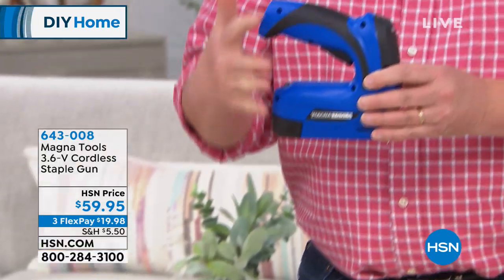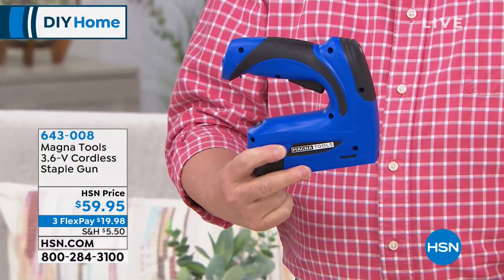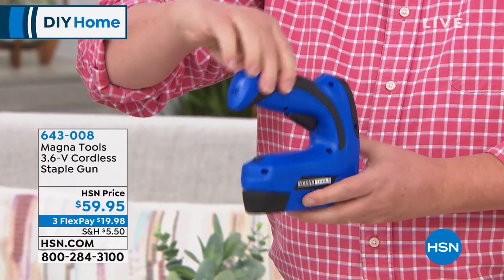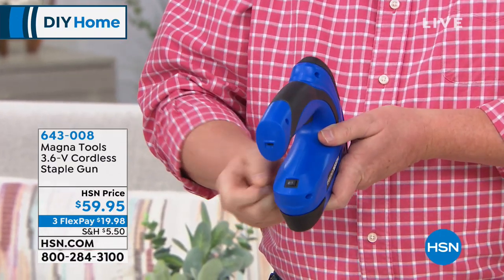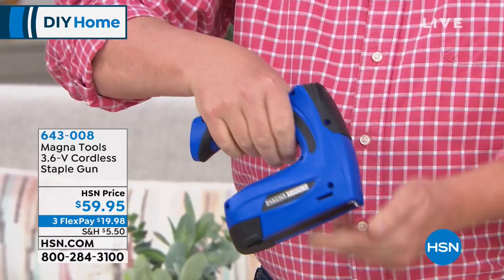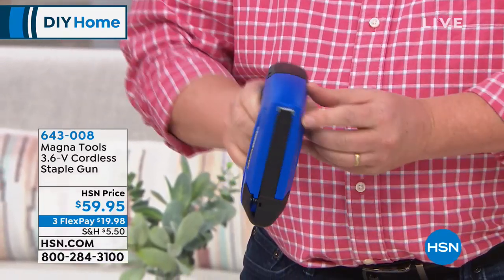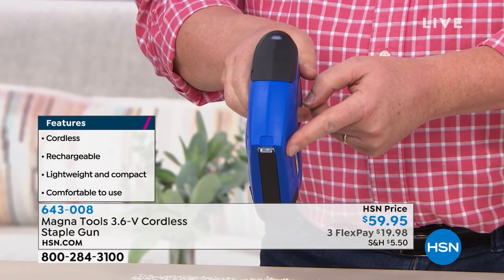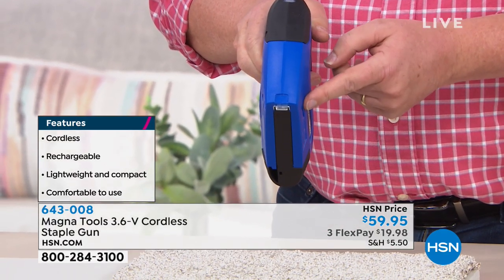This is the solution. Look at this. This is cordless, rechargeable, super lightweight, easy, comfortable in the hands. There's a trigger right there. By the way, completely safe. There's an on/off switch right there. You turn it on, and even if you pull the trigger now, nothing's going to happen. You see there's a little metal piece in the front — when you depress that, when you press it down on something, that releases the safety.